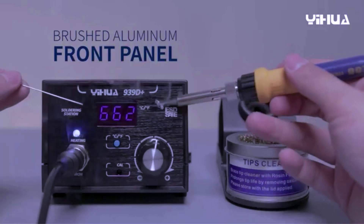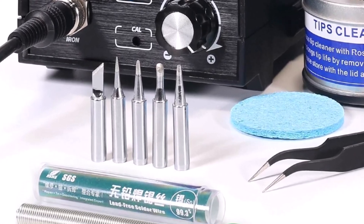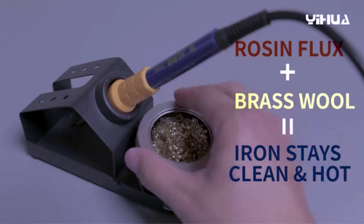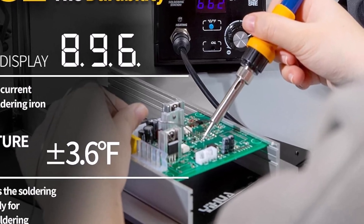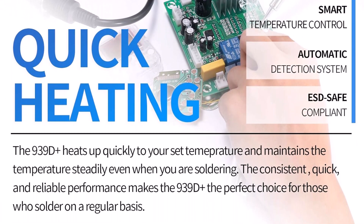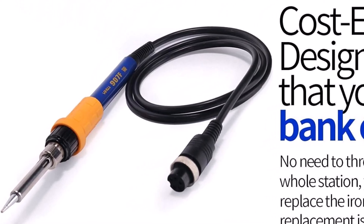Top 5. The Yeeha 939D Plus digital soldering station offers reliable temperature management, allowing precise control for various soldering tasks. This device supports a temperature range from 392 degrees Fahrenheit to 896 degrees Fahrenheit, making it suitable for delicate electronics as well as more demanding components. With 75-watt power output, it heats up quickly, ensuring efficient workflow without unnecessary delays. A built-in transformer enhances safety and provides stable energy supply during use, minimizing risks of voltage fluctuations. The digital display clearly shows the current temperature, helping users maintain accuracy throughout their projects. This level of control is useful when working on small circuit boards, wires, or intricate connections that require consistent heat application.